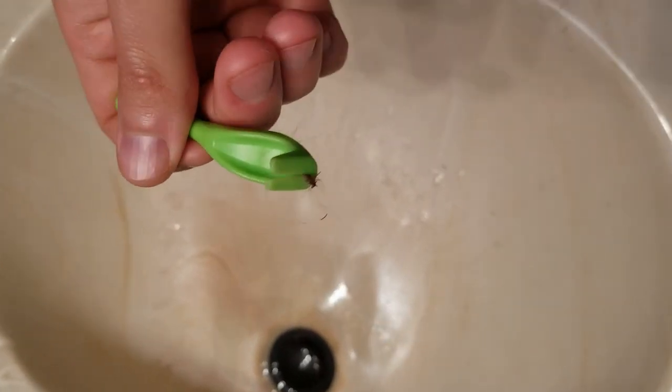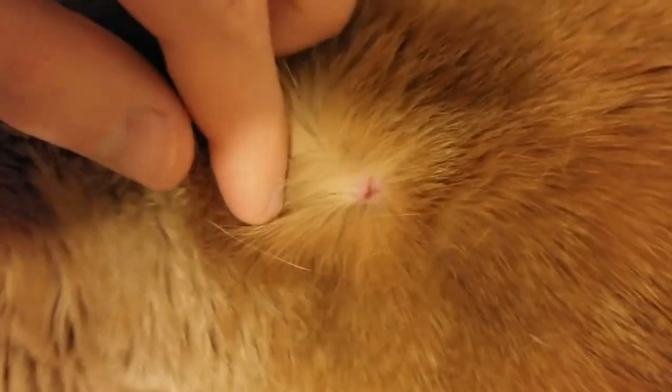So be sure to reward your cat afterward. And note that sometimes the site gets a little bloody when you successfully remove the head.